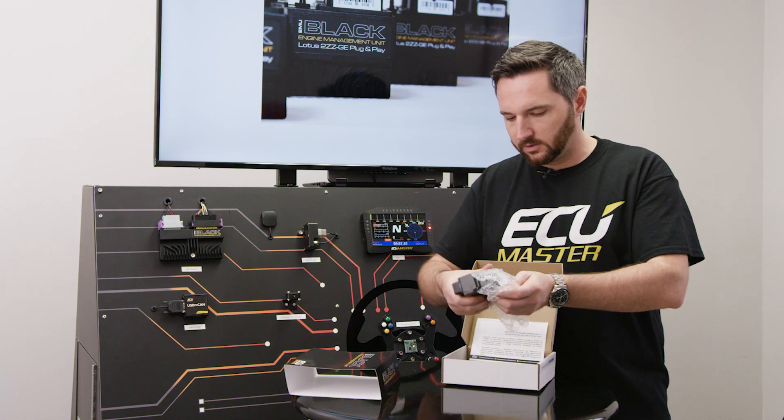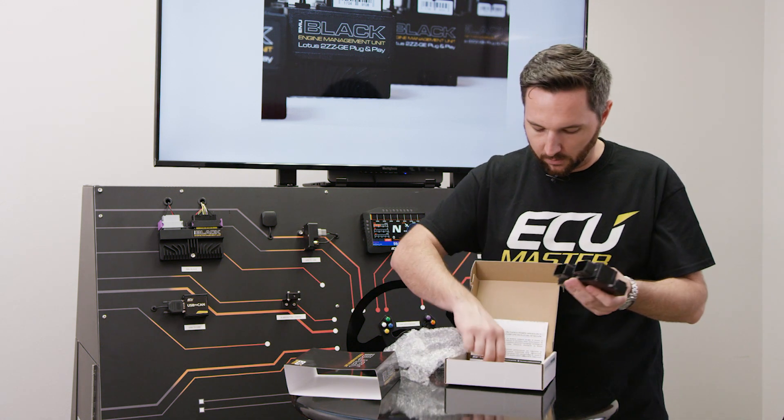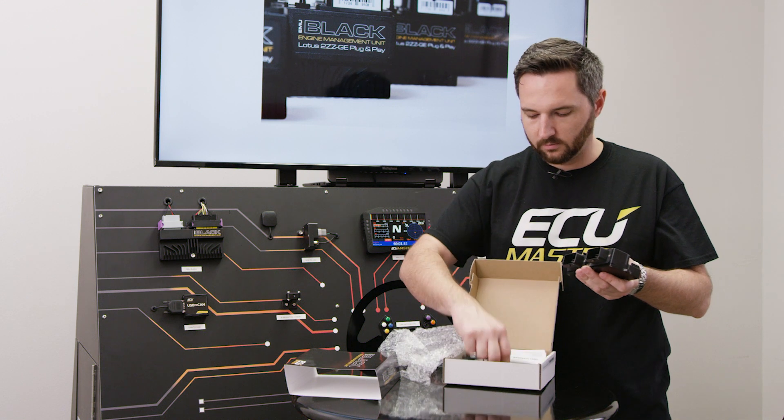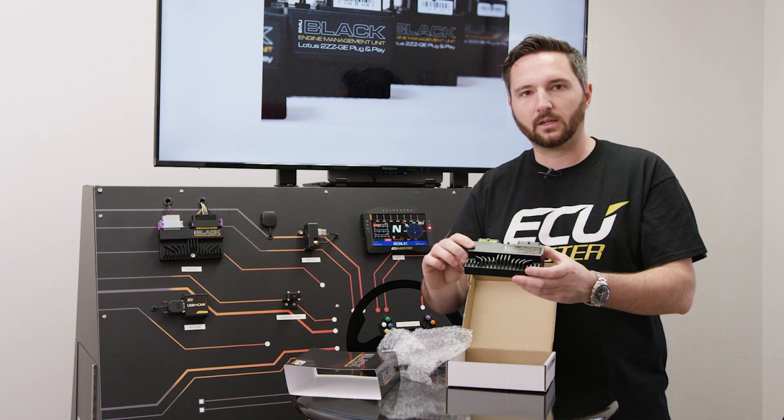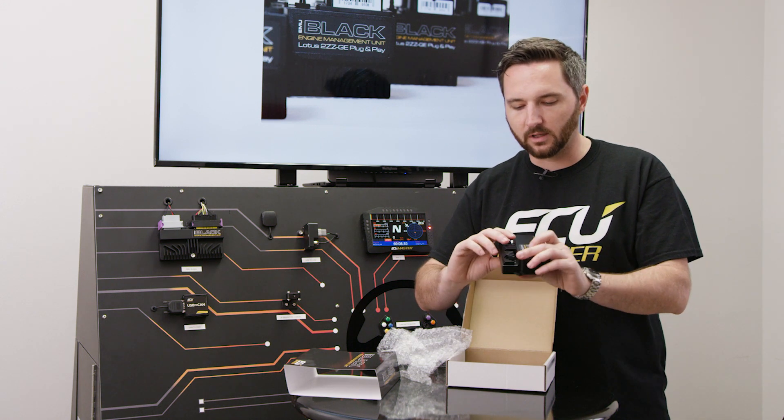Unwrapping it here. You get the ECU itself and a USB cable, warranty card, and cable. This is designed to bolt in the factory location and use the factory connectors — super simple installation.